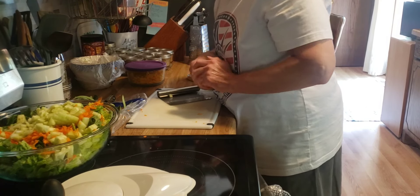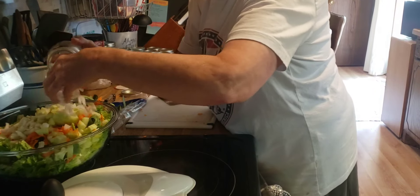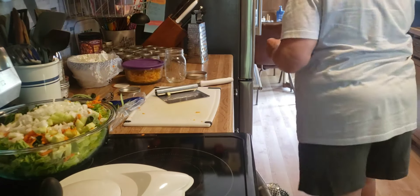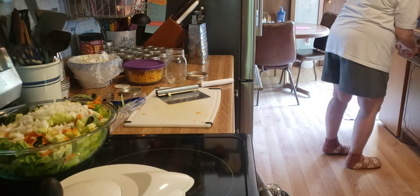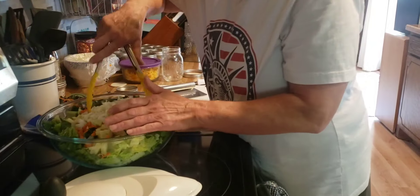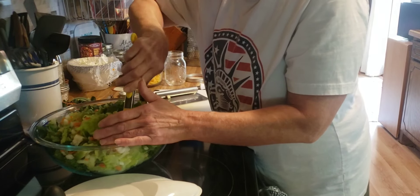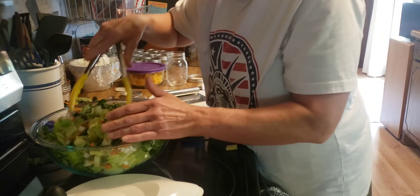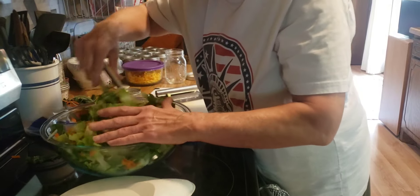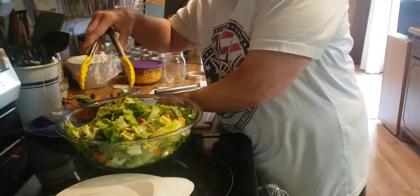And put the last of these onions in here, and then we'll get this tossed around. I don't think I'll put the cheese on it until we eat salads. Now that we have this all ready to go, we'll be more than likely to have a dinner salad with our dinners. Alright, there's that.